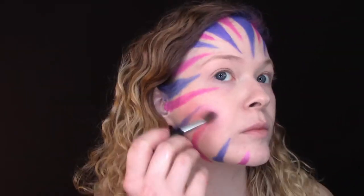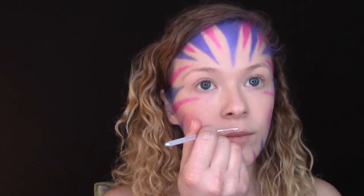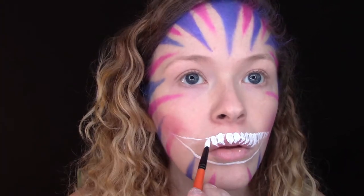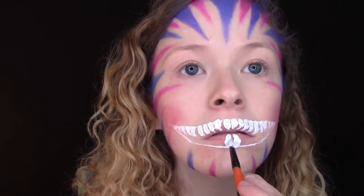I then applied some blush to the apples of my cheeks with a small fluffy brush, and drew on the mouth with a tiny round brush and white body paint. Then I drew on the teeth with a larger round brush, starting at the top of each tooth and flicking down towards the tip. Don't worry too much about getting the tips of the teeth perfect because we will be coming back to refine this later.